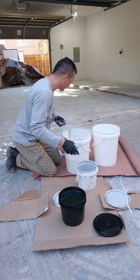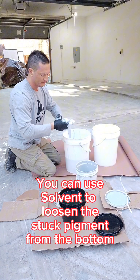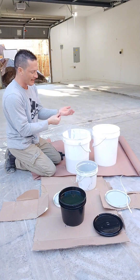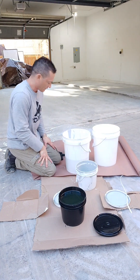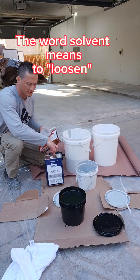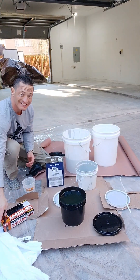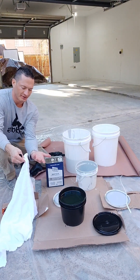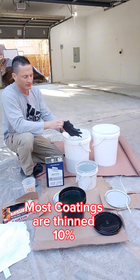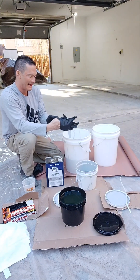I still have some more left at the bottom and I can't get it all. Since I'm adding solvent to this floor anyway, I'm going to take the solvent, pour it into the A container to loosen it up, and pour it in. You can add a little solvent to the A with the pigment just to get the pigment stirred — that's not going to hurt anything. I'm going to use acetone to thin it as my solvent. I'm going to thin this about 10%, so I'll take about a quart and a half of acetone and add it to this three-gallon kit.